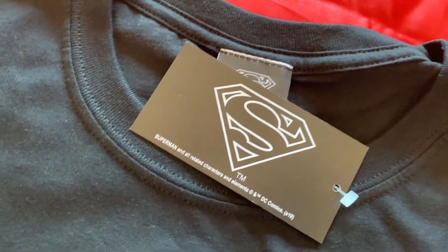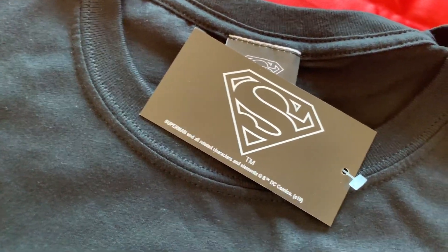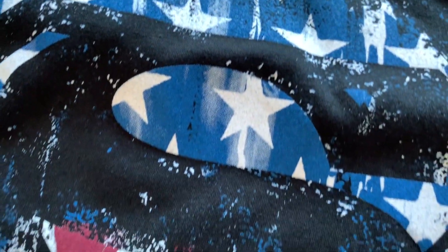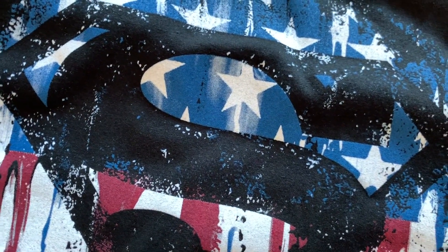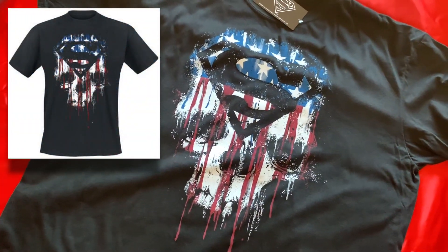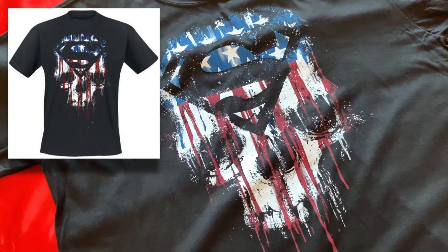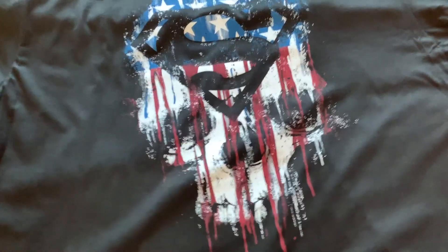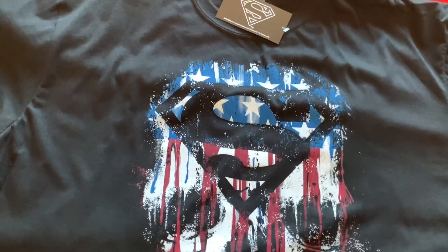Of course, I had to choose something that had my superhero's emblem on, and this was the first item. Superman and the stars and stripes. But when you zoom out, you see the full image on that skull. I have seen most Superman designs on t-shirts, but never this one before, so I thought this was an interesting one to add to my collection.